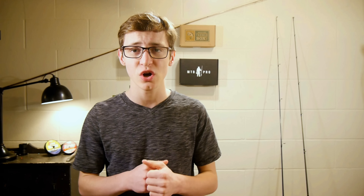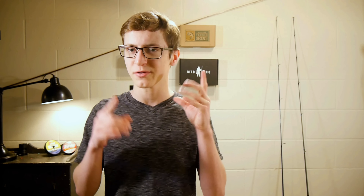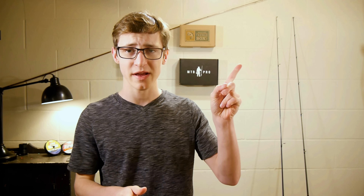Now I was inspired to make this video by a video from Wired2Fish. They took a swim bait and put it on a drop shot, and that kind of opened my mind — if you can put a swim bait on a drop shot, you could put a ton of other things on a drop shot. I'll link their video right there.